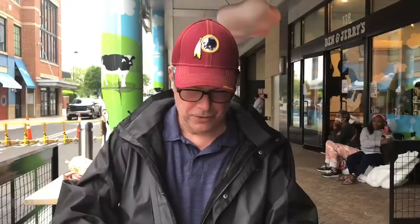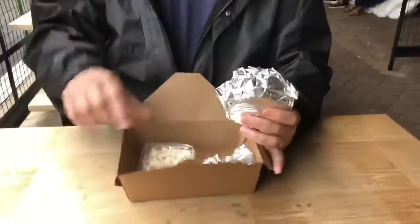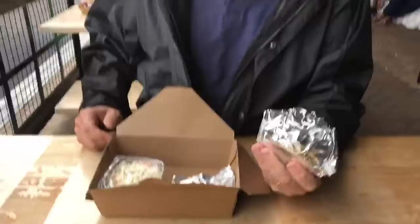Hey everybody, it's a crab cake review. We're down here at National Harbor at the Crab Cake Cafe. I got my crab cake and my coleslaw — they have french fries but I opted for coleslaw. So we unwrap it here.